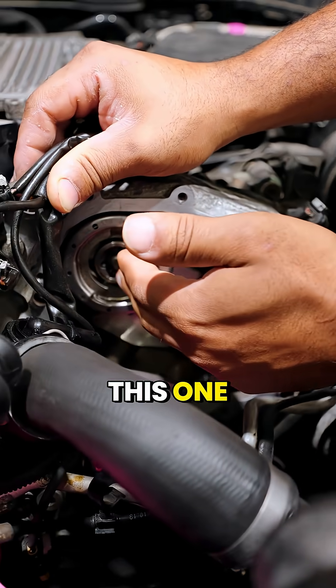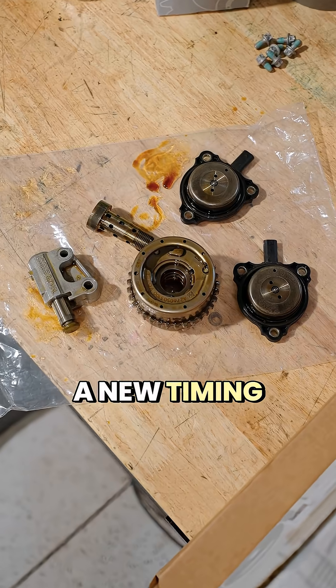So we're just going to do this one intake adjuster, and we'll also install a new timing chain tensioner.